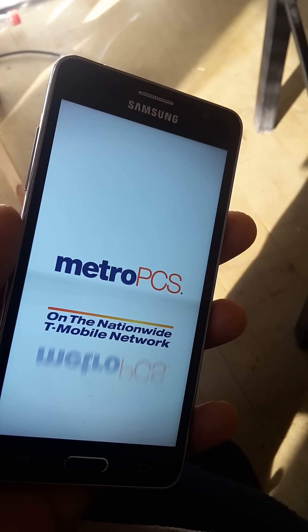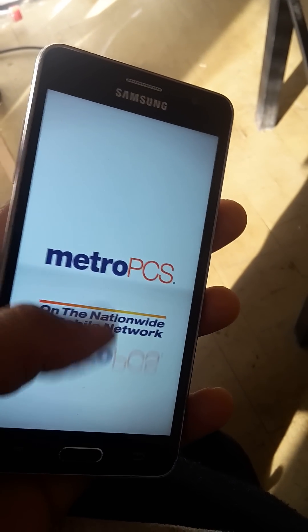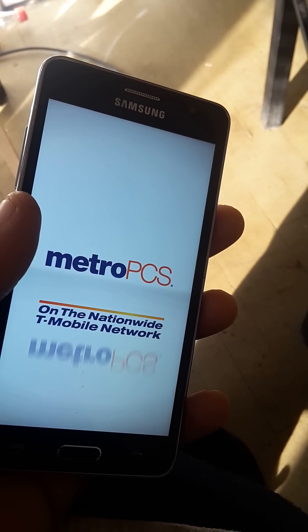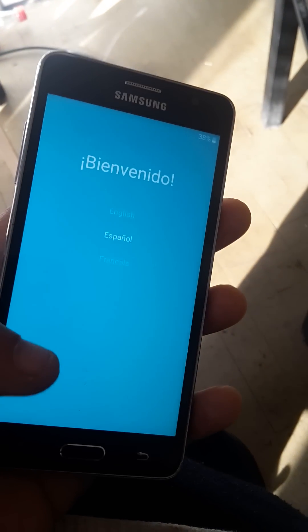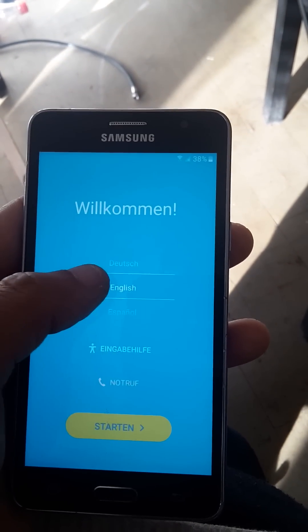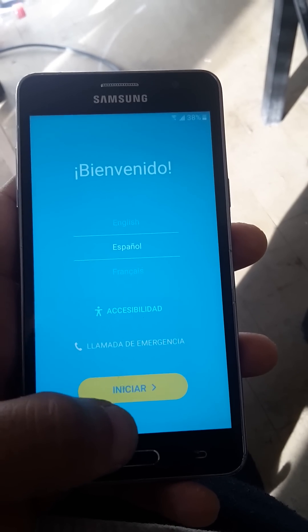This was a Metro PCS device. Even though it doesn't look like we did anything, we did actually do something.